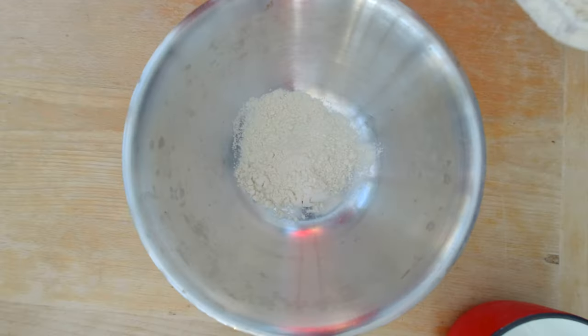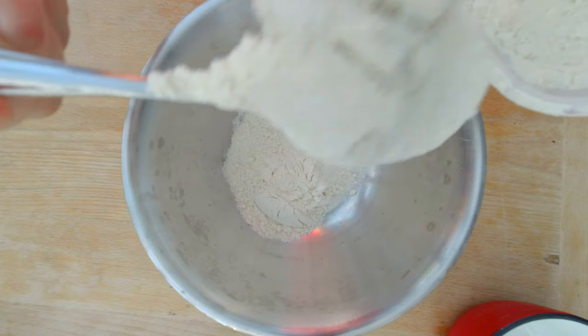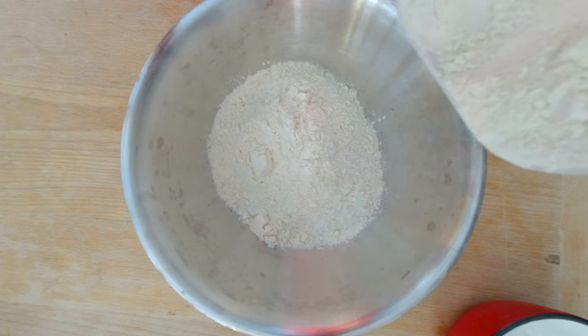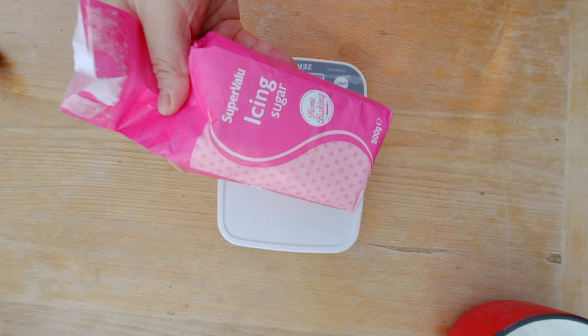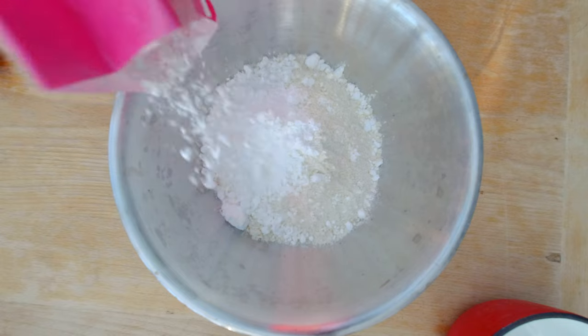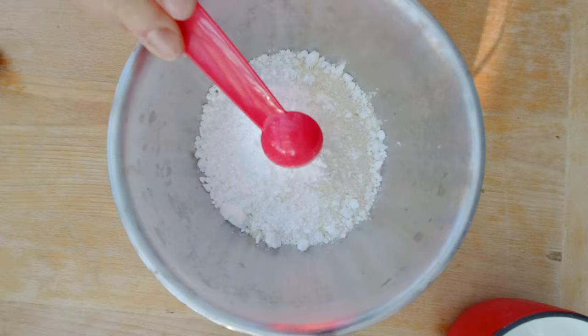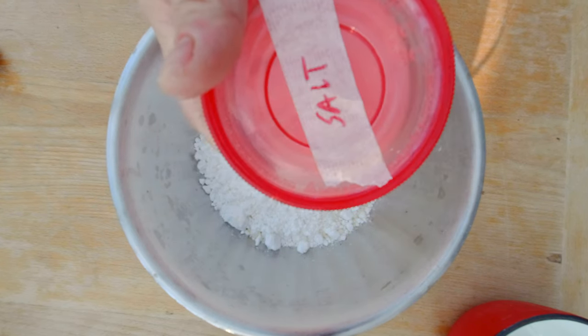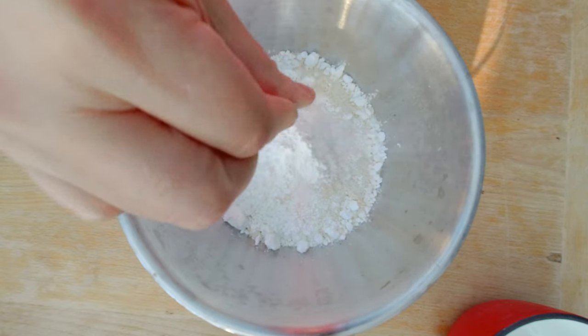I'm going to measure 300 grams of my pre-mixed tart flour combination — this recipe is on my website. That's 300 grams of tart flour combination. I'm going to add 85 grams of powdered sugar, which is a little bit unusual — normally a recipe asks for regular sugar but apparently I need to use powdered sugar for this one. Then I'm going to add one teaspoon of baking powder; the recipe asks for Weinstein baking powder, which I think is a regional German type, but I'm just going to use regular baking powder. I'm going to use a pinch of salt.